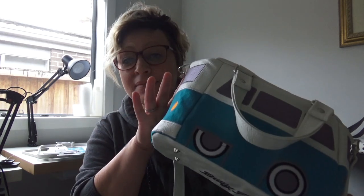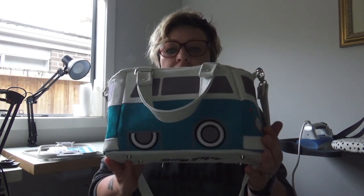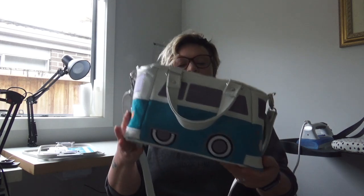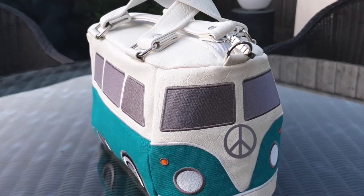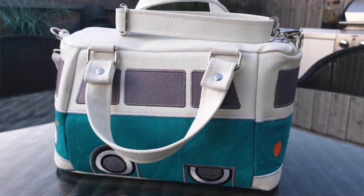Hi there! Are you excited? Because I'm excited. Look, it's the Billy 50 Hippie Van, and I'm proud to announce that the pattern for this one will be out on Friday. It is — oh, I love it. I absolutely love it. It's probably the most favorite thing I've ever made.